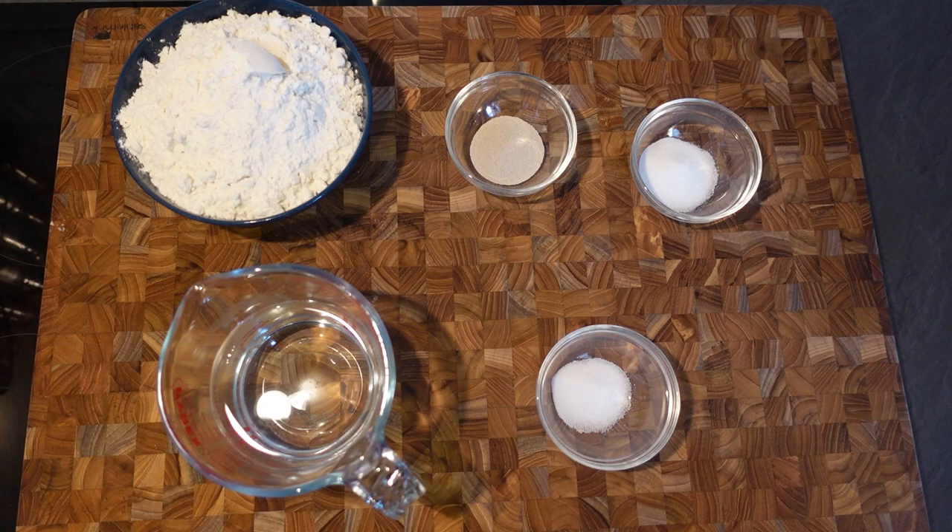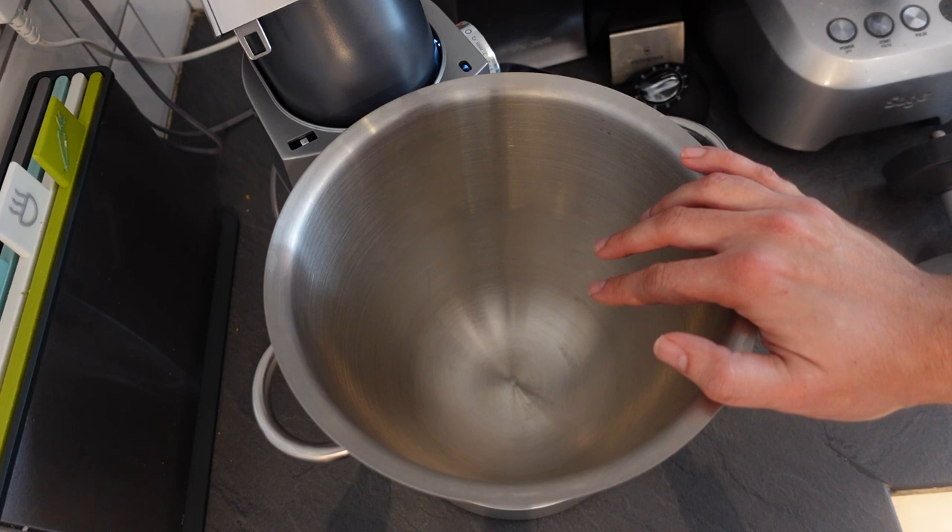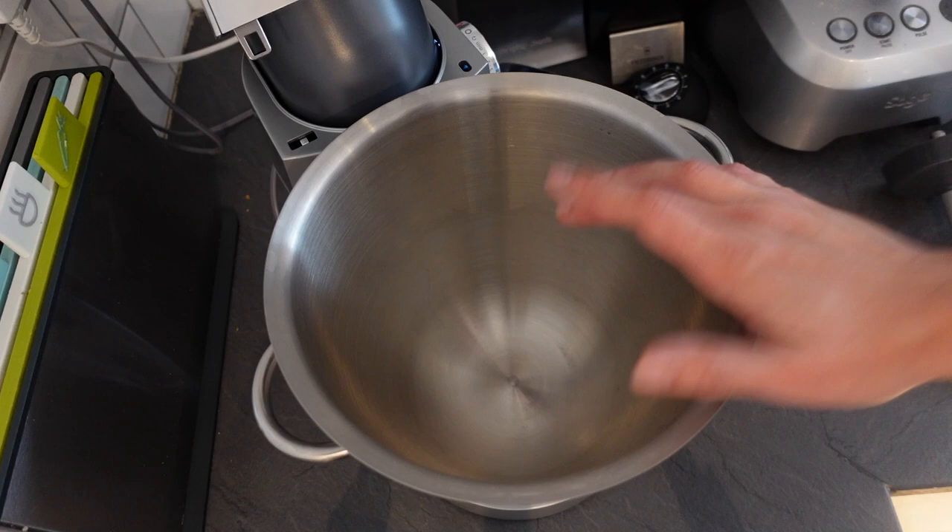To make the actual loaf, all we need is some traditional bread ingredients: strong white bread flour, yeast, sugar, salt, and lukewarm water. To make my loaf today I'm going to be using a stand mixer, but you can also do this by hand - it just takes a bit of extra effort and a lot more kneading. But if you've got a stand mixer, use it because it makes life so much easier.